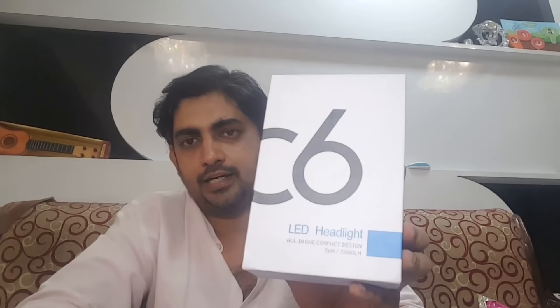Hello friends, Praveen here. Welcome back to my channel. Today we are going to explore one of the LED headlights which I purchased from AliExpress. It is a C6 LED headlight which I purchased for my car from AliExpress, for 1000 Indian rupees.